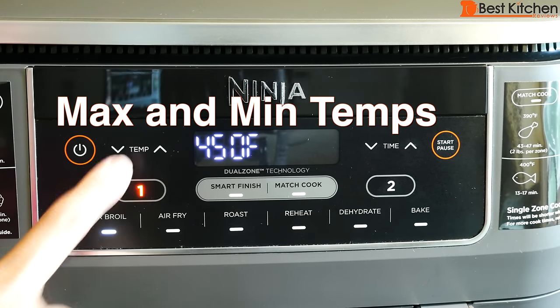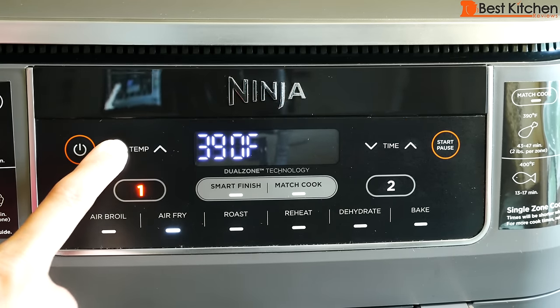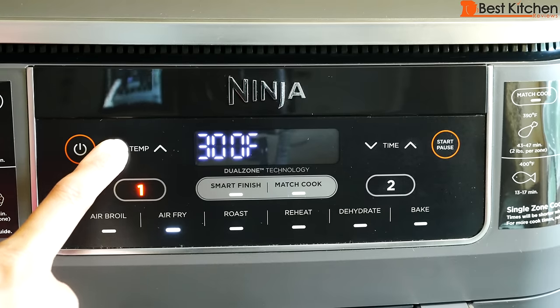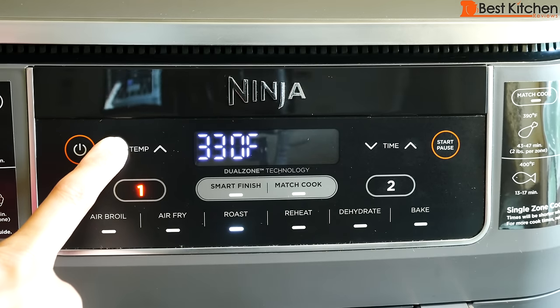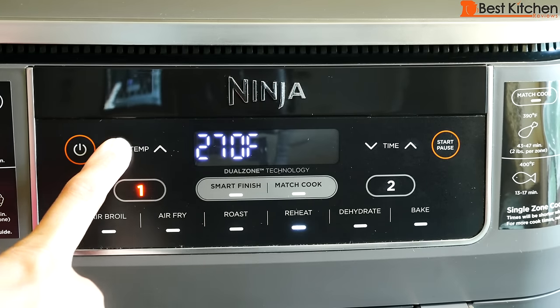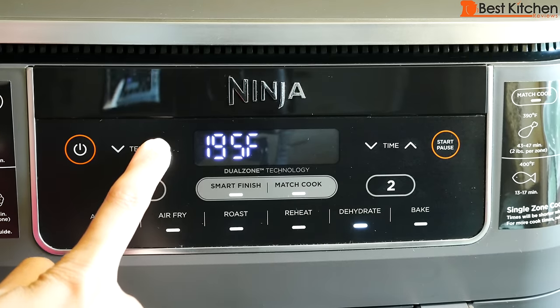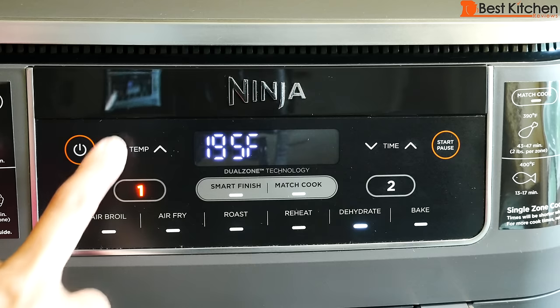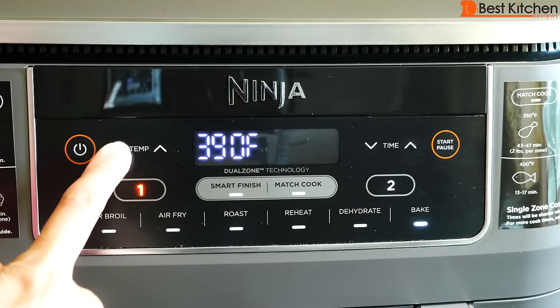Air broil is for finishing and melting cheese on top — maximum time is 30 minutes. Air fry lets you cook food with little oil and gives a crispy texture, with a maximum time of one hour. Roast works just like a standard oven for meats, with a maximum of four hours. Reheat warms up leftovers with a maximum of one hour. Dehydrate works for meats, fruits, and vegetables with a maximum of 12 hours — place a single layer in the basket, the crisper plate on top, then another layer. Bake is good for cakes and desserts, maximum four hours.